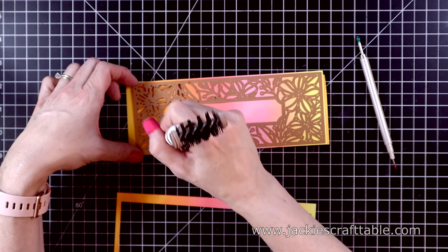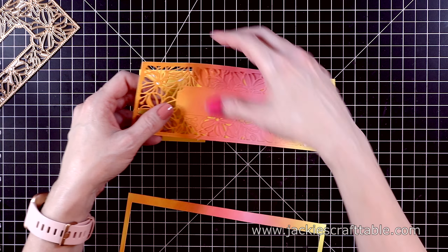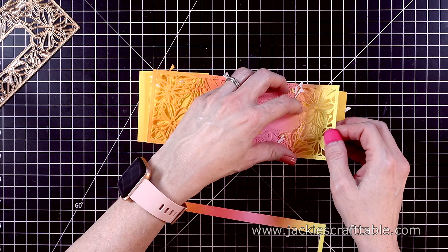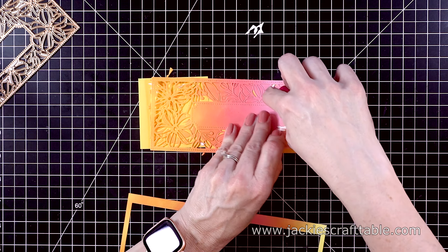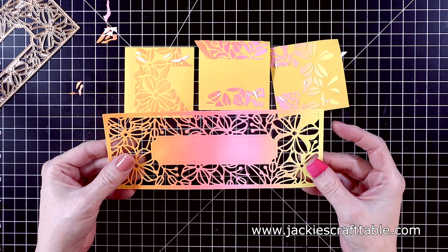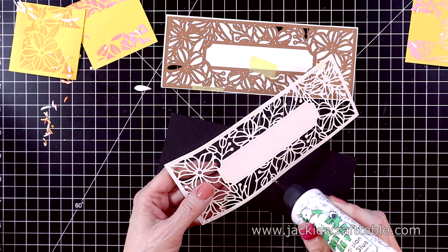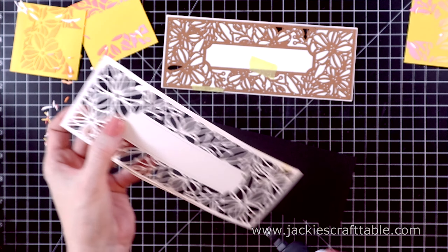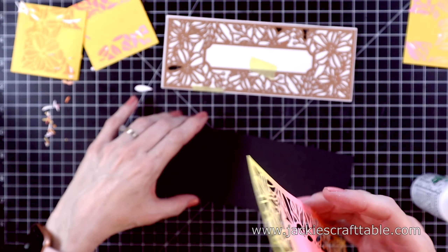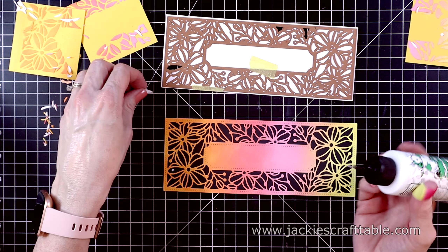Next, I'm going to put down some post-it notes — these are the Full Coverage Sticky Back — to keep all of the little bits inside this die cut together. It'll make it easier to paper piece this way. I'll carefully pull up the tape and take the outer die off first. I'll use my all-in-one tool to poke out the flowers and press them into the post-it note paper. This is an instance where you should do as I say, not as I do — I found it worked easier if I left the panel and all of its negative pieces together and then transferred them to another panel. It did take quite some time to paper piece this.